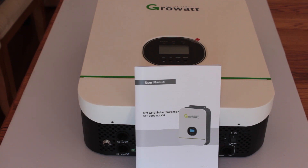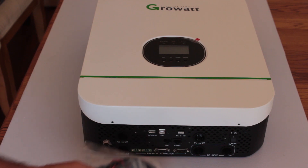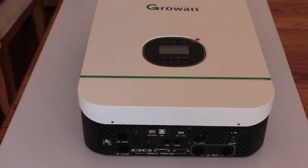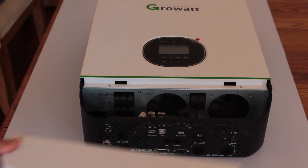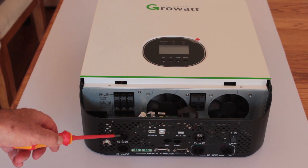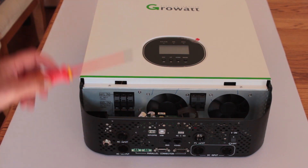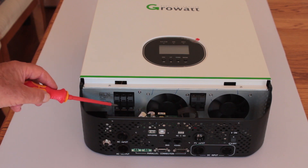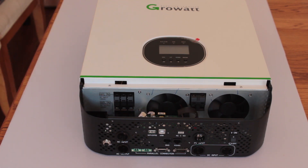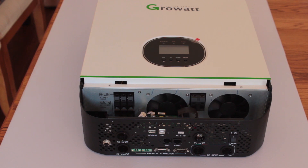It comes with the user manual and a bunch of cables. A lot of these will be the parallel connections that you see down the bottom, USB, and I'll probably go through those later. I've removed the four screws on the lower panel and it has your AC input, which would be from the grid, and your line out — so this will go out to your appliances. Pretty good sized terminals for good sized cables. This is your parallel connections USB.